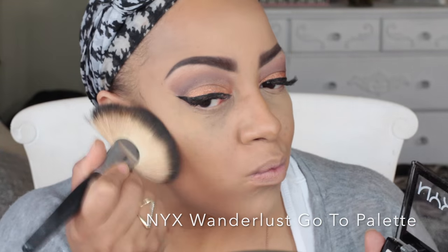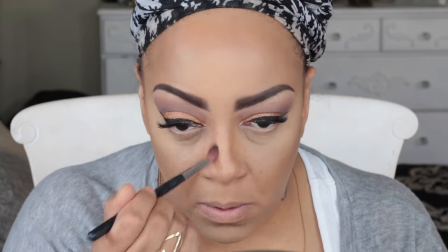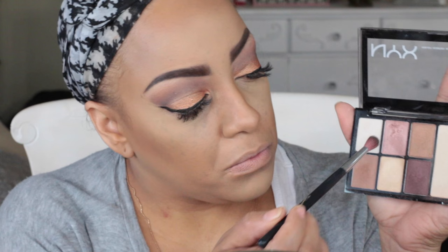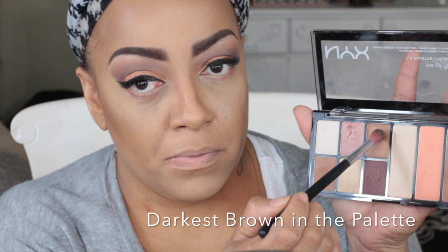One of my new favorite palettes is the NYX Wanderlust go-to palette — I already did a video on it and I'll post the link below. It comes with about six to eight eyeshadows, a contour, a highlight, and a blush. I love this palette and I used some of the eyeshadow underneath my eyes as well as a little of the contour on my cheeks.